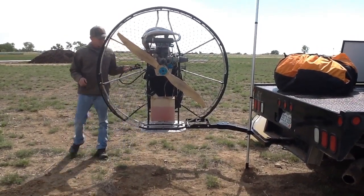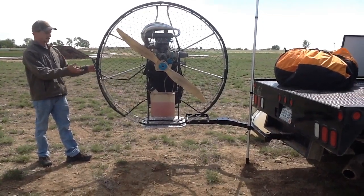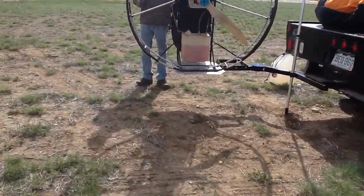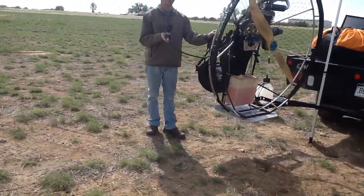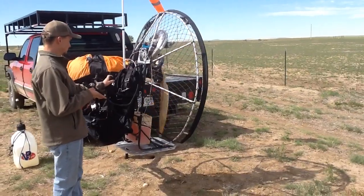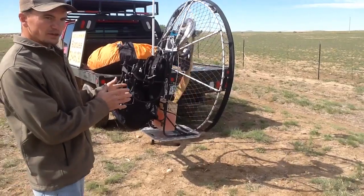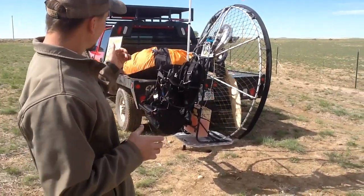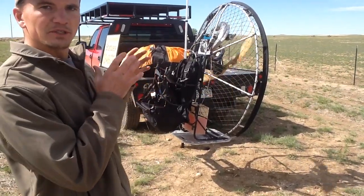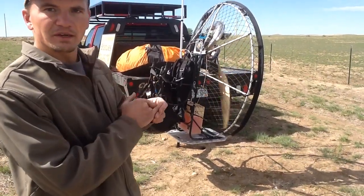Right now I'm going to demonstrate a start up, a full throttle run up, and I'm going to kill it. I'm going to show you how to unstrap it and get in and be ready to go. This is what I do when I go fly — I start it like that, hang my throttle up, and I go set my wing up. My paramotor is always warmed up and ready to go before I ever get into the harness.